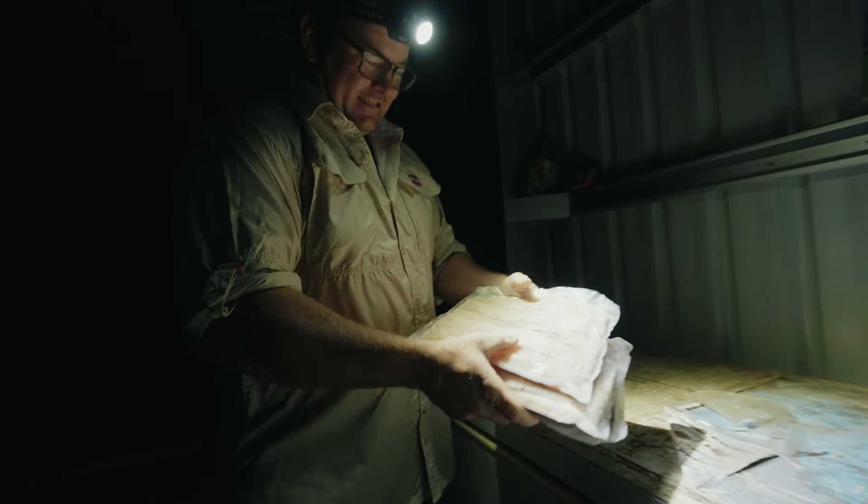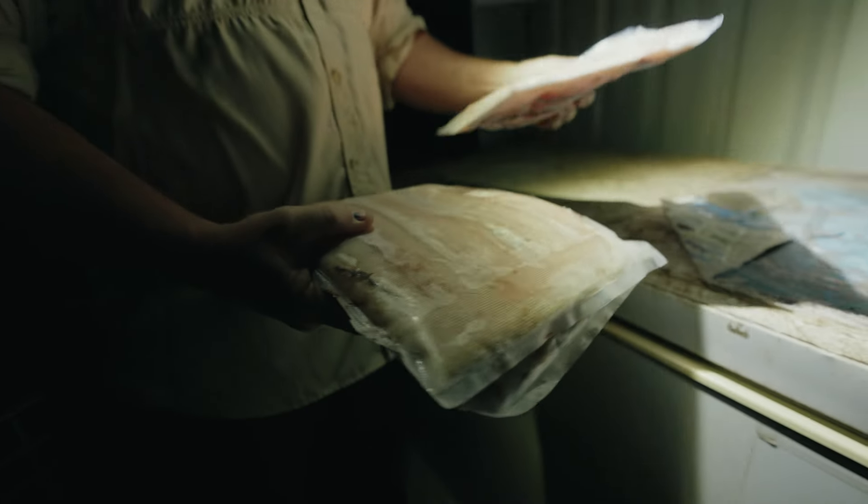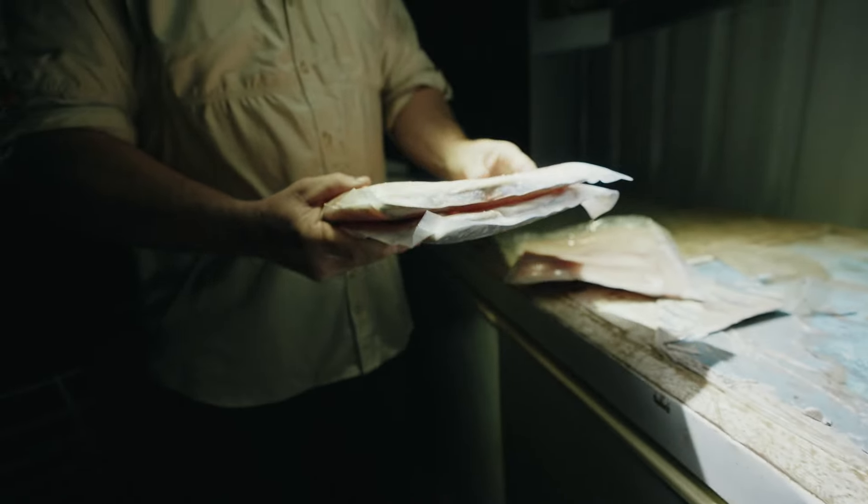What's the secret bait there mate? That's a bit of Spanish mackerel mate. Slabbed up, stripped up, ready to go. Big flesh bait, straight on the bottom.